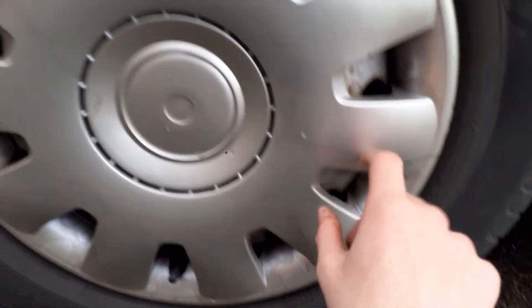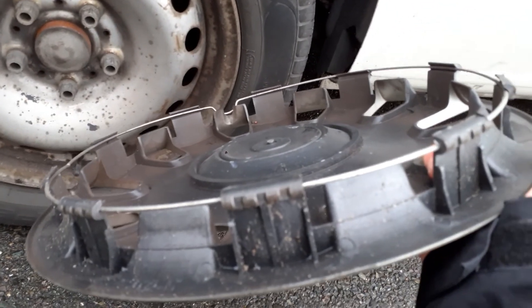It's damaged as you can see - I'll take it off. On the back it's all complete as you can see.